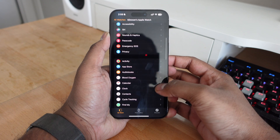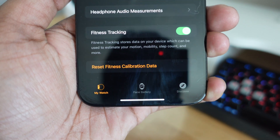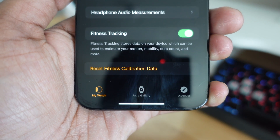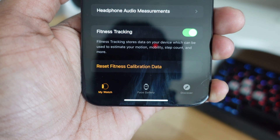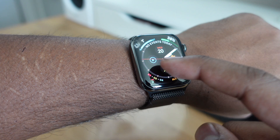Also in the Apple Watch application, go down into the Privacy setting and scroll all the way down. There's going to be an option to Reset Fitness Calibration Data. Go ahead and click on that, because we're going to be resetting the calibration data and starting a fresh calibration with the updated health details.